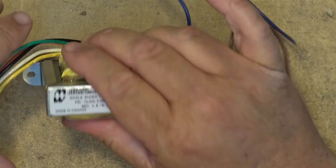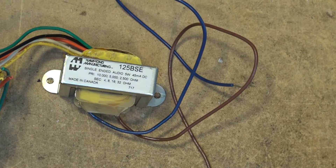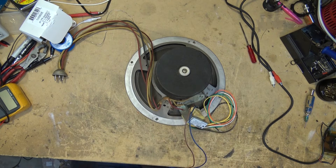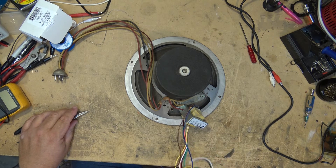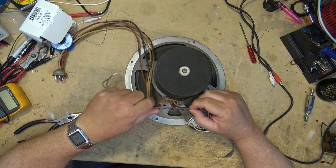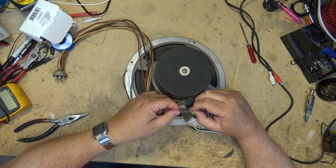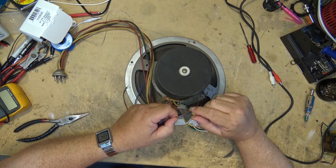I'll grab the chassis and the speaker and get this transformer mounted. It's a little larger than the original so it won't line up exactly with the old hole. I'm going to secure it with some JB Weld on the bottom corner just to make sure it doesn't cause any problems. I'll shorten the primary wires — they don't need to be three feet long — and put some heat shrink around the primary input wires.